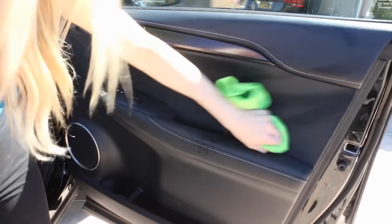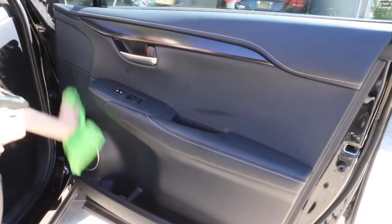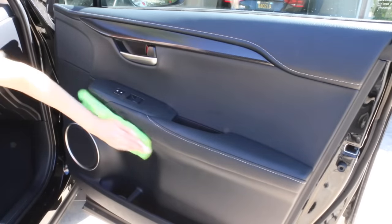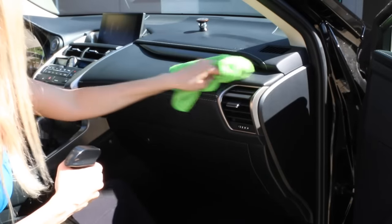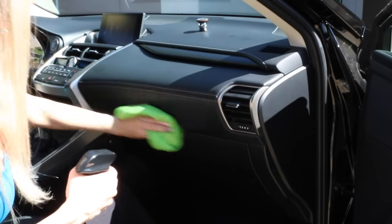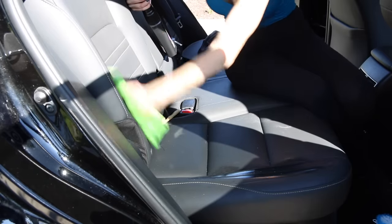Moving on to the passenger side, I'm getting the door starting from the top and working my way down, getting the handles and all the buttons and grooves. It is so convenient using the same cleaner for the entire car interior — I used to have to switch between three or four different cleaners, but this works on everything.